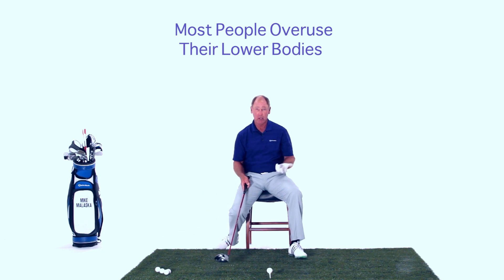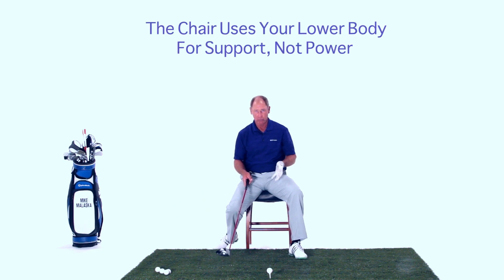When it comes to learning how to swing a golf club around your center, sitting in a chair is a very good way to do it. Now why? We're still using the ground.